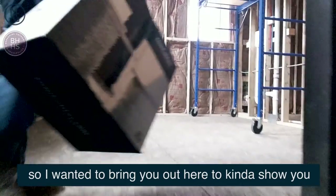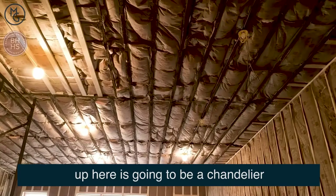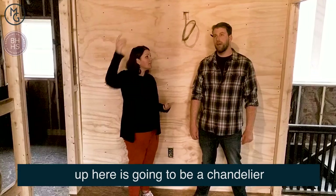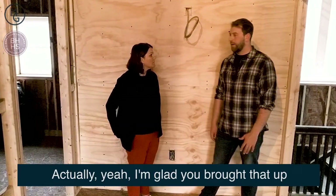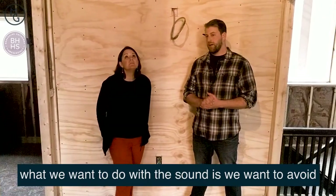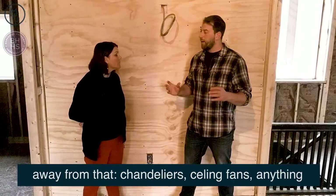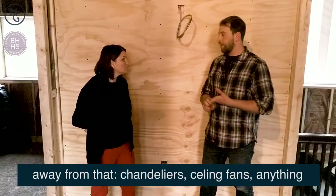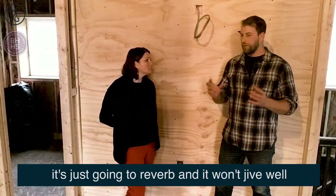So I wanted to bring you out here to kind of show you the space and tell you what's going on. Up here is going to be a chandelier. Does that affect what you're doing? What we want to do with the sound is we want to avoid anything hanging from the ceiling and get the sound away from that. Chandeliers, ceiling fans — anything like that we want to get the sound away from. It's just gonna reverb, it's not gonna really jive well.